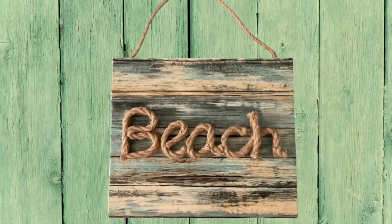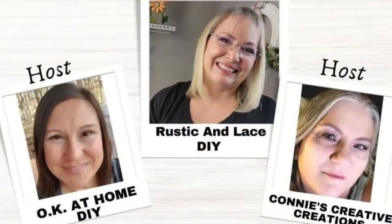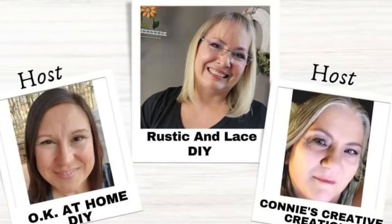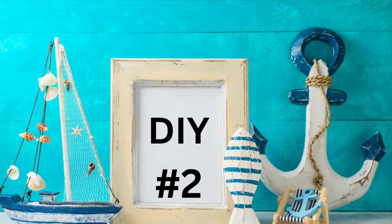Let me know what you think down below. Today is all about "What Would You Make" — making things with wood items. There is a playlist along with the hosts and co-hosts down in my description box below, so make sure you go check everyone out.